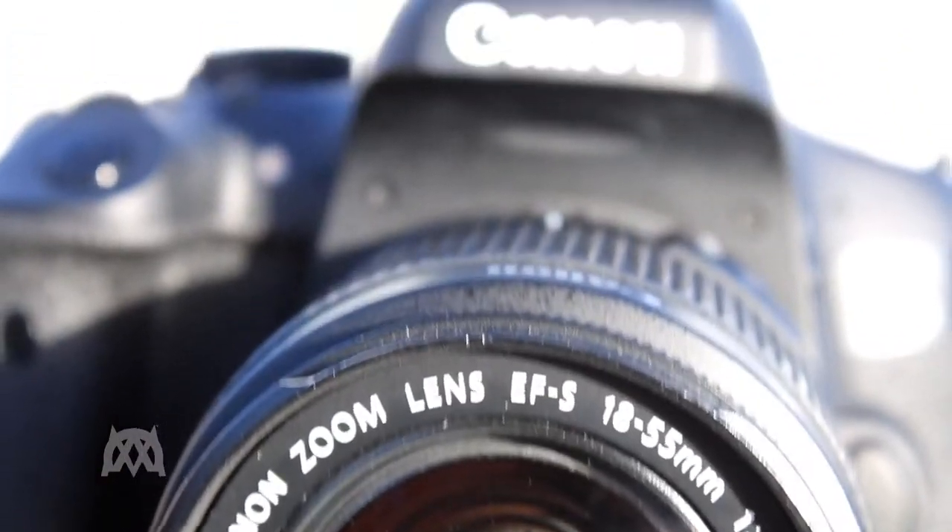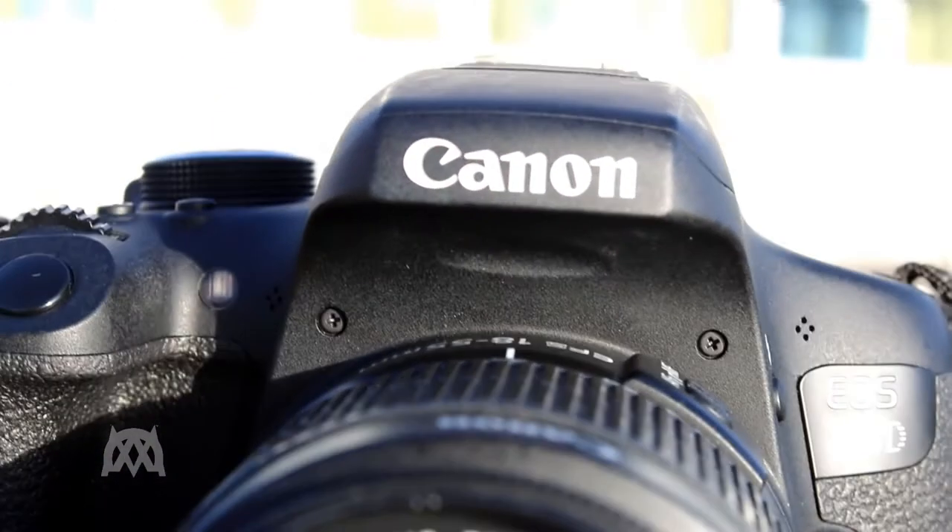Hi there, my name is Cameron Easton and welcome to my mini documentary about the Canon 750D. The Canon 750D has a range of specifications that are ideal for beginners and intermediaries.